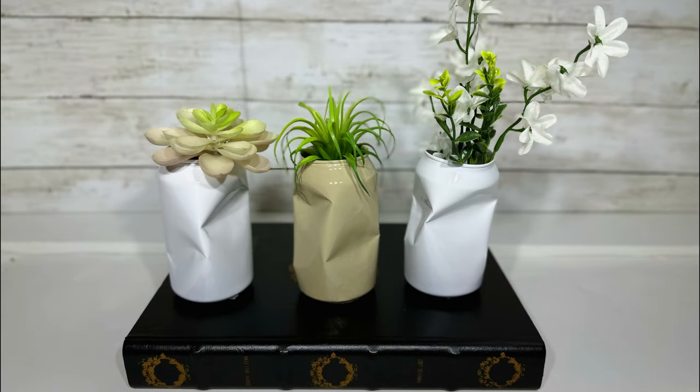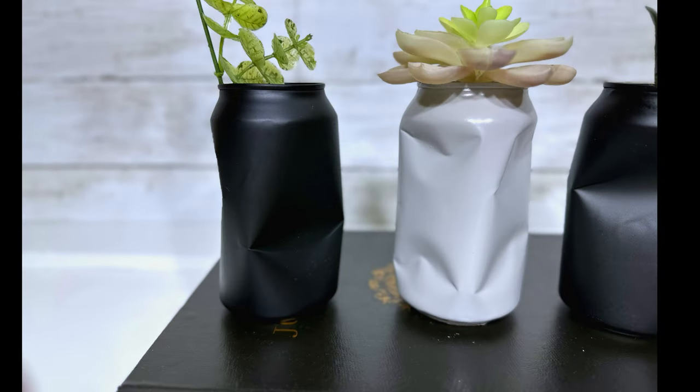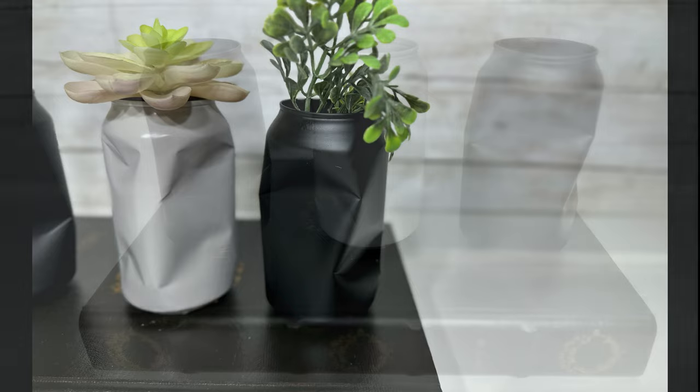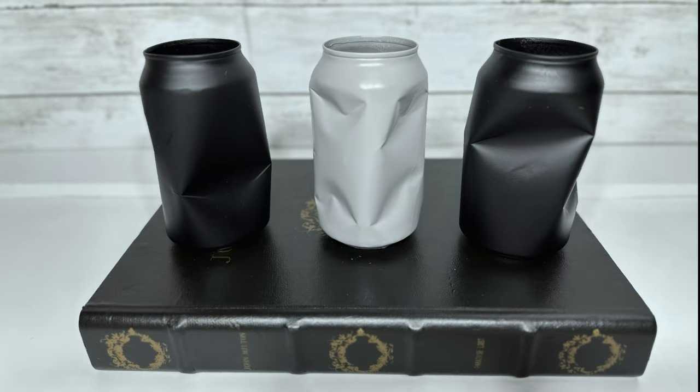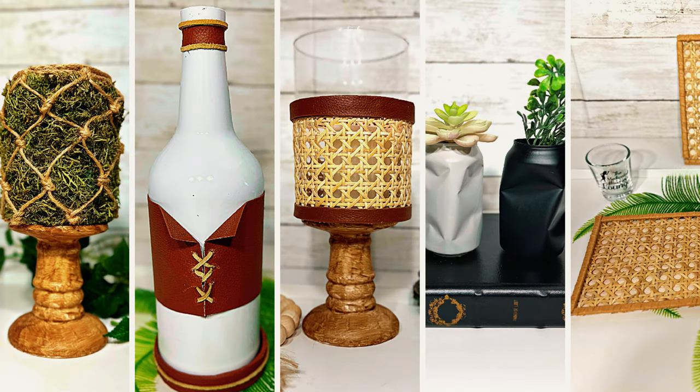And here are my crushed can vases, or pencil holders, or whatever you want to put in them. Do I love them? No — but if I had had all matte finish paints I think I'd have liked them a lot more. The closest to matte is the flat black and of them all the black are my favorites. They definitely have a modern, kind of pop art sculpture feel. Let me know in the comments which one of these jaw-dropping spring decor DIYs and trash to treasures is your favorite and why — I really do love hearing from you.